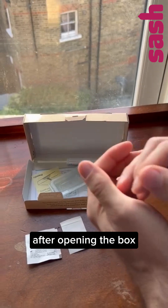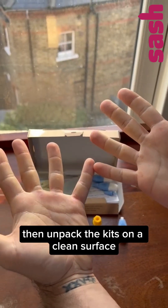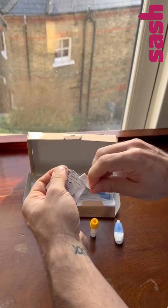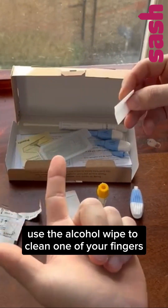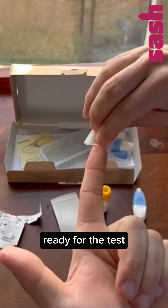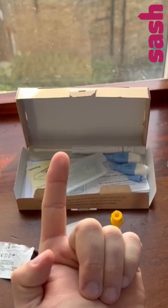After opening the box, wash your hands with warm water, then unpack the kit on a clean surface to ensure no foreign bacteria contaminates the test. Once that is done, use the alcohol wipe to clean one of your fingers. This ensures that your finger is clean and prepped, ready for the test. Once you're done with that, just let it dry.